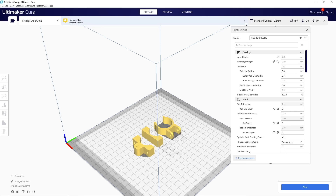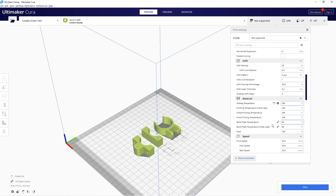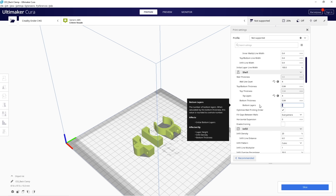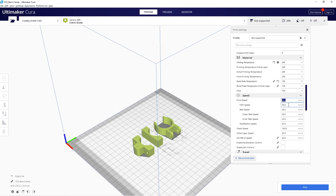Heading over to Cura, we're starting with the generic ABS profile built into the slicer. Under material settings, I'm changing the temperature to 245°C for ASA, since it likes to print a bit hotter, and setting the bed temperature to 100°C. I'm using a standard 0.2mm layer height with a slightly larger 0.24mm first layer to help adhesion, four top, four bottom, and four wall layers or shells, and 20% infill. For print speeds, I'm sticking with 25mm/s on the bottom and 50mm/s for general printing, and dropping infill speed from 100mm/s down to 50mm/s as well.